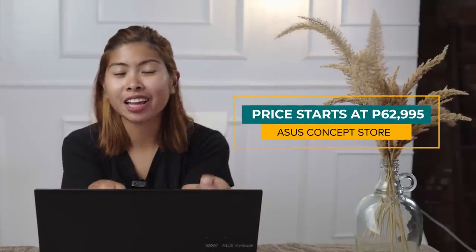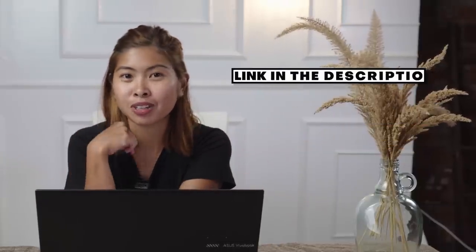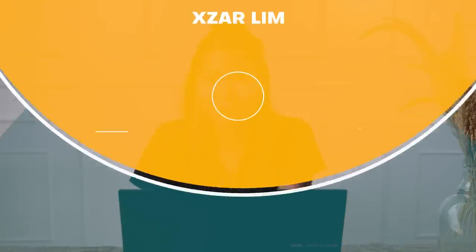For live video editing, graphic design, and speeding up your daily multitasking, you can get this laptop for 62,995 pesos at any ASUS concept store, or use my link in the description below. That sums up my review of the ASUS Vivobook Pro 15 OLED — thank you for watching, and see you in my next video!